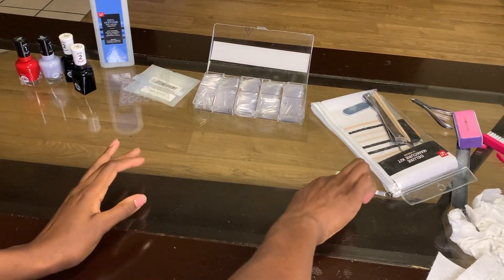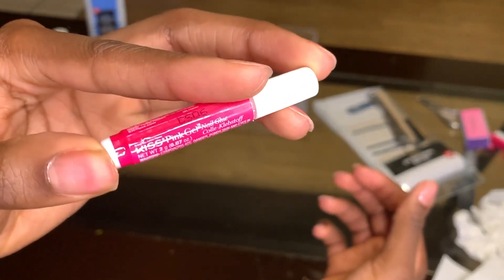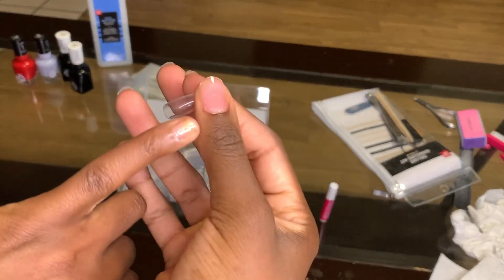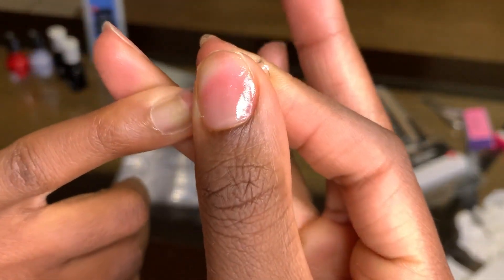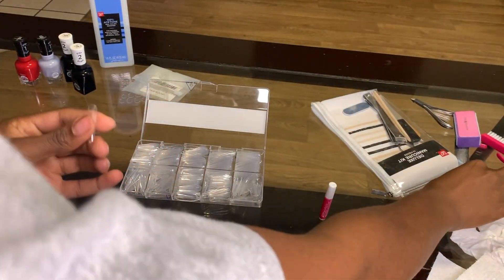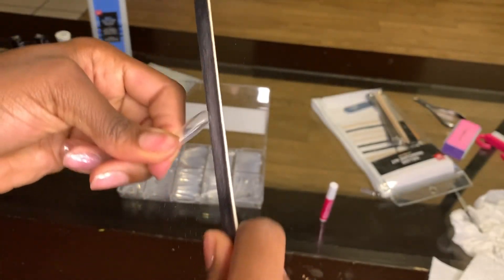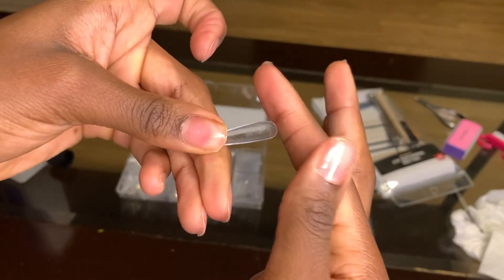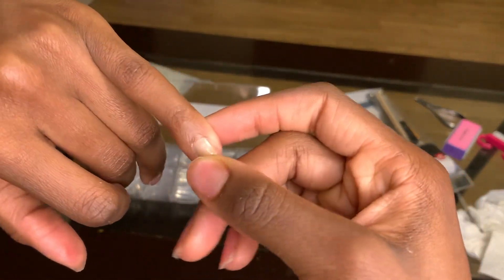I'm going to be using this Kiss glue again — that's the same one I used in my previous video. Here, what I'm doing is just measuring the nail up to my actual nail. As you can see, this one's just a little bit too big, so I'll take my nail file and shape it. I believe that's like the smallest one in the kit, or just one that works best. It's not always going to be a perfect fit, so you can always customize it yourself. This one fits perfectly now.